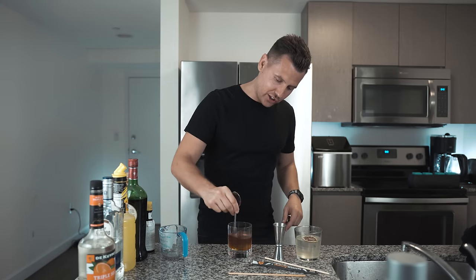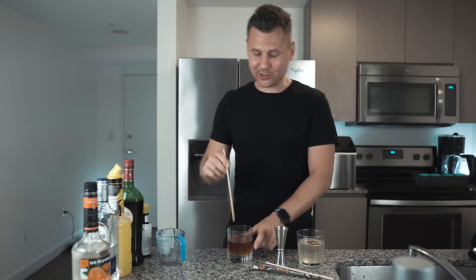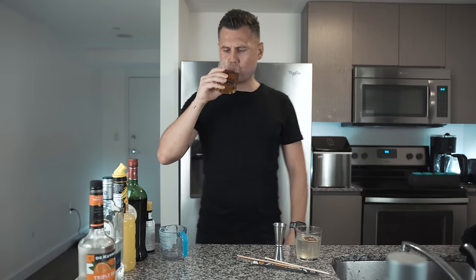Or you can also just take the tablespoon and stir it like this, but I just think it's much more useful to use a chopstick. Cheers — it's just a Maraschino cherry, but I personally don't like it.